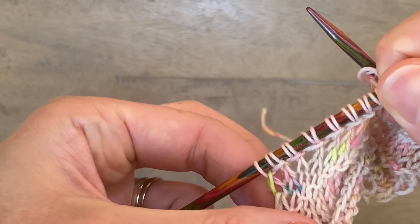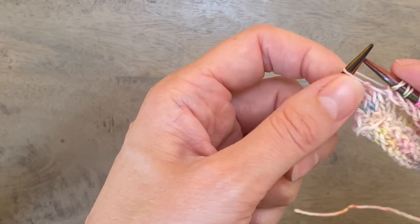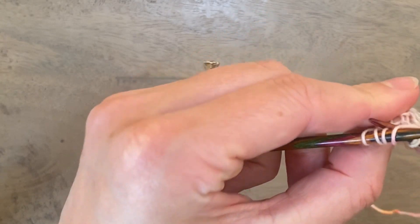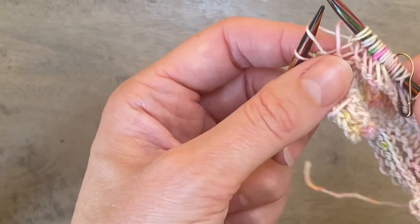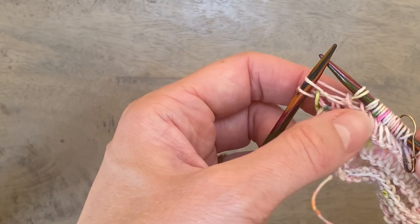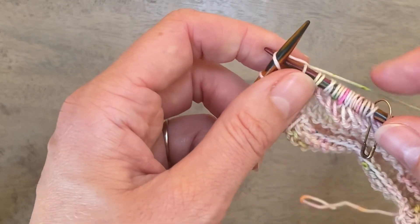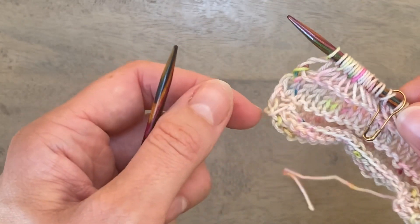I'm nearly at the end of this row. The pattern says to repeat until you have two stitches remaining on the left needle. The double wrap counts as one stitch. Work another knit two together through the back loop, wrap the yarn twice, let that first stitch drop, and at this point you've got two stitches left. This first stitch has already been worked as part of the previous knit two together, so you finish by working it as a knit one through the back loop, then the final stitch as a knit one. Then you're ready to move on to row seven.